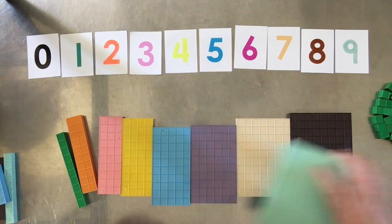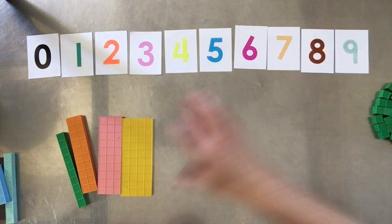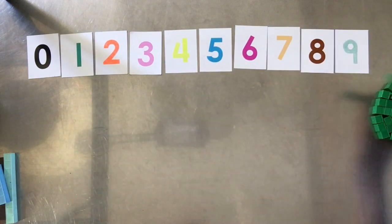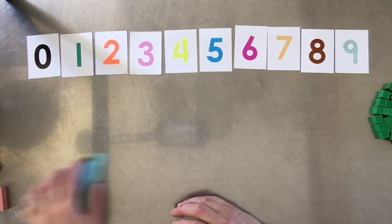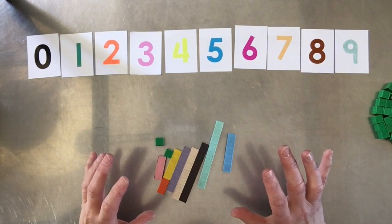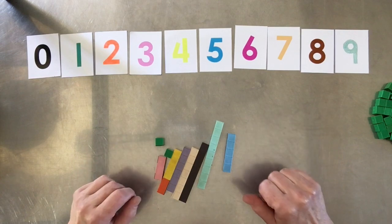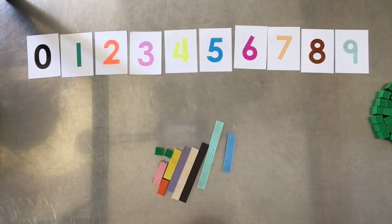If you haven't purchased these blocks already, I hope you will. If you have, you'll already know they're beautiful to work with. When you first open your kit, before you even start counting, just let the kids explore and play — let them build things and have a good time. They will learn so many concepts on their own just by playing with the blocks, without you even telling them. That's something for another video.